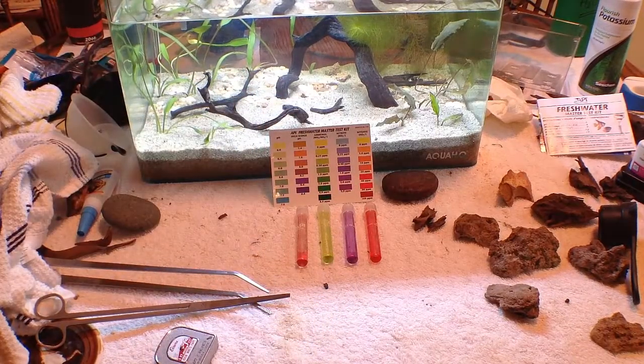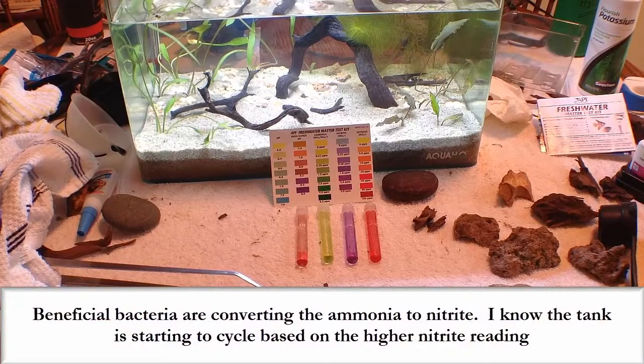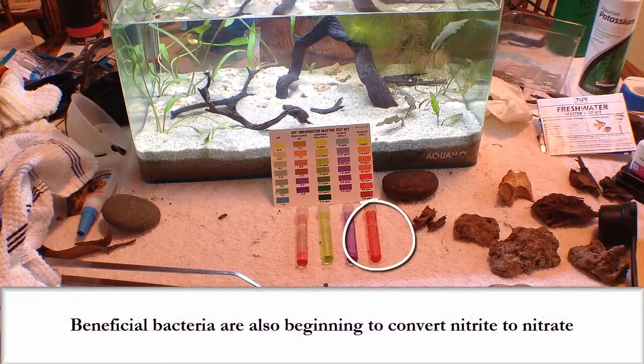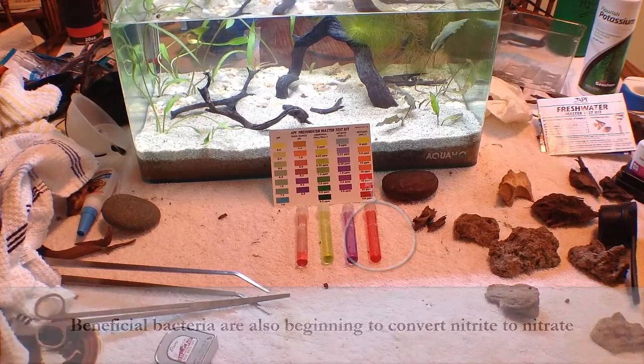Here's the good news and why I know the tank is cycling — I'm starting to see some nitrite readings. It looks like about 1 to 2 ppm based on the color. The nitrates are super high, about 80 ppm, so things are cycling and working.